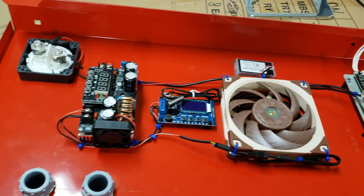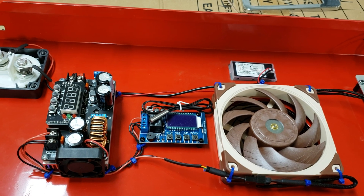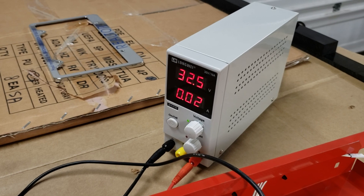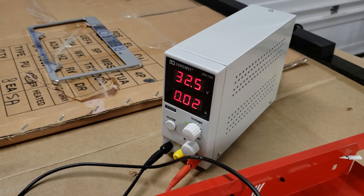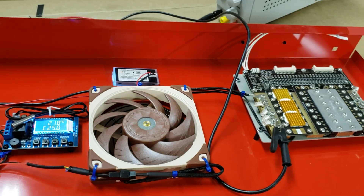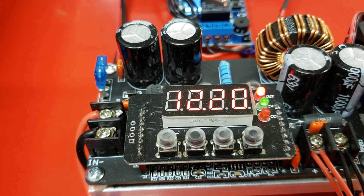Now we'll look at how the fan control and temperature setup for the exhaust fan works. Here's my trusty little power supply set at a maximum of 32.5 volts — that's what it's supplying to the whole setup of the power wall. The DC-to-DC converter is outputting 12.2 volts, which is where I set it up, since that's a 12-volt fan.